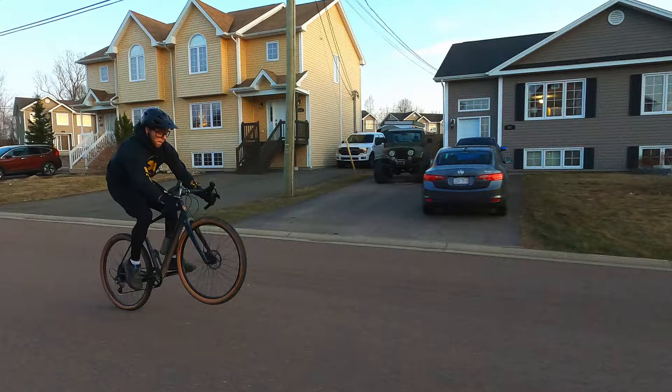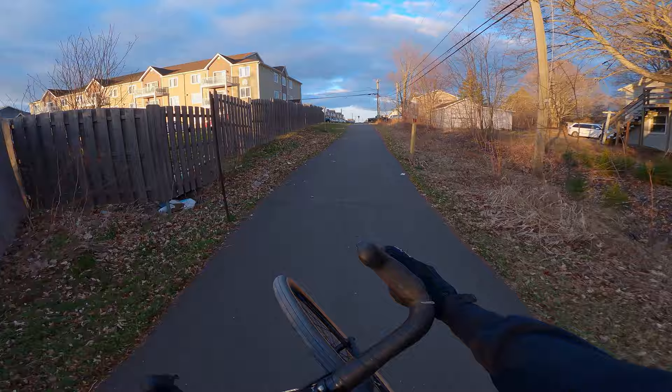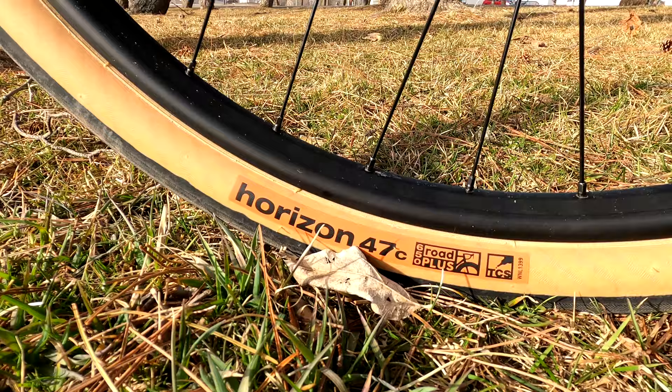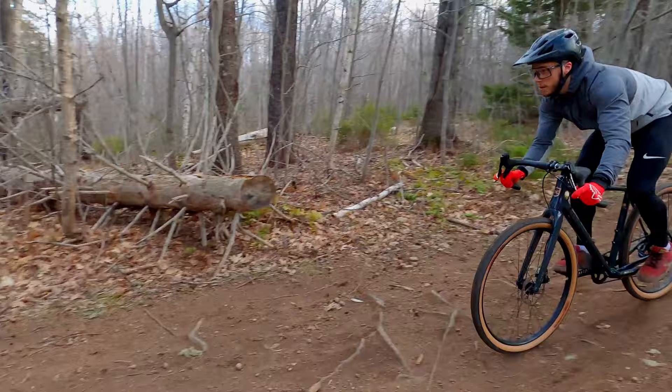The bike feels really light and responsive. That aluminum frame is really light, and the carbon fork is really responsive up front but also really comfortable with those WTB Horizont Road Plus tires, which gives the bike a really supple feel on and off road. To me this is kind of like the best of both worlds.